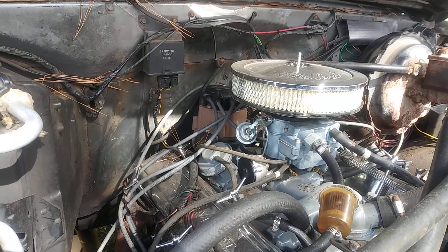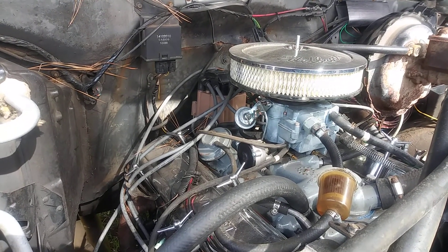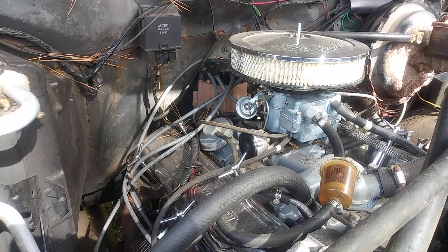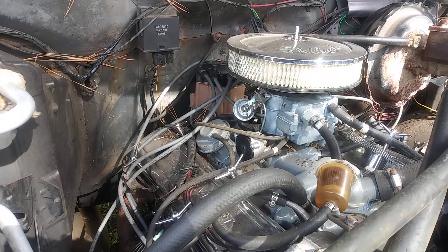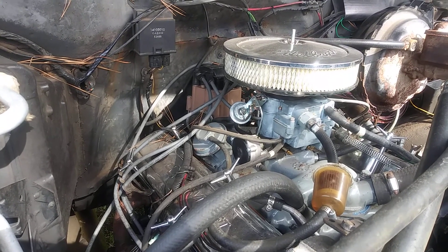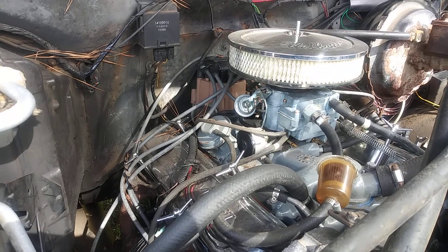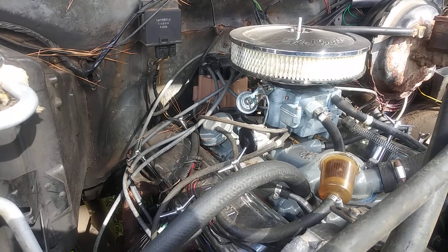I put a two-barrel on it. That's a little cheap carburetor I bought off Amazon — I should have went and bought a Holley. But that's the cheap carburetor I got off Amazon. I might end up changing it out one day. I really use this truck just for around the yard, hauling scrap or anything like that.